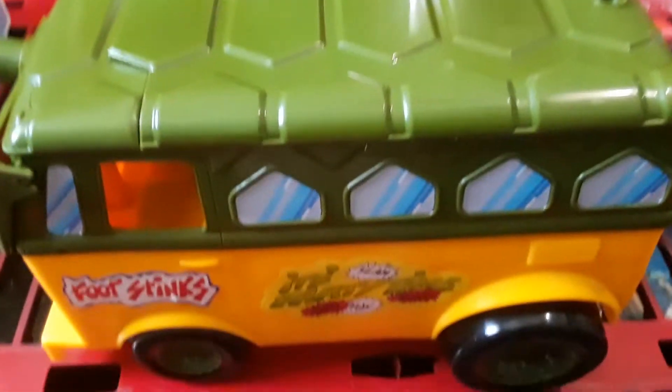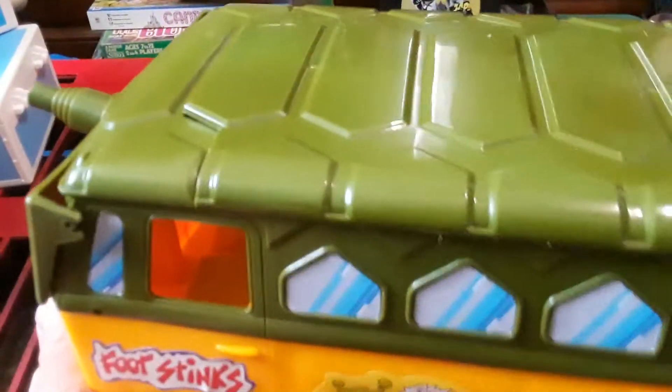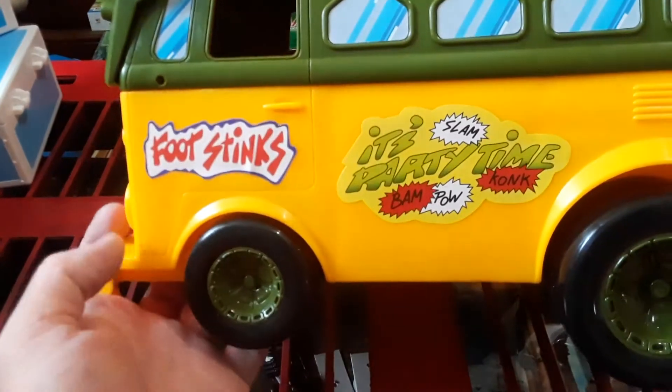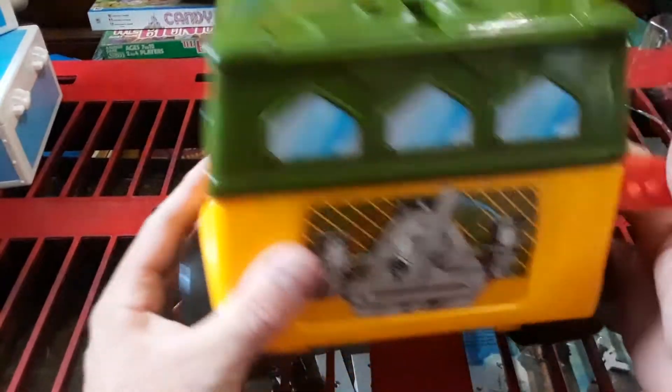I'm very disappointed — back when you bought the original one in the 1980s when I was a kid, you had to put the stickers on yourself. They did it for you now. How dare they.